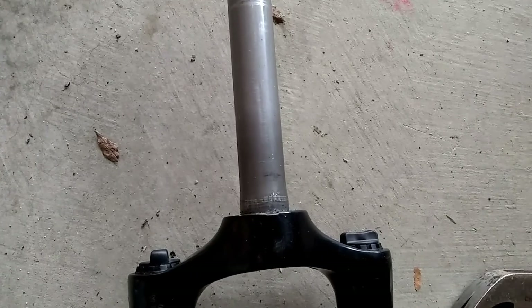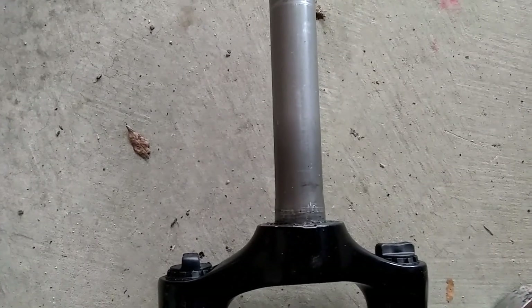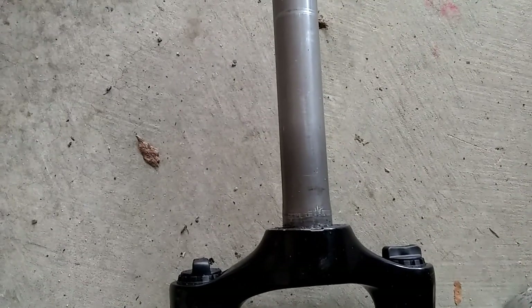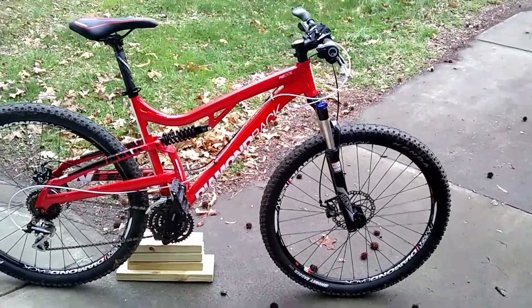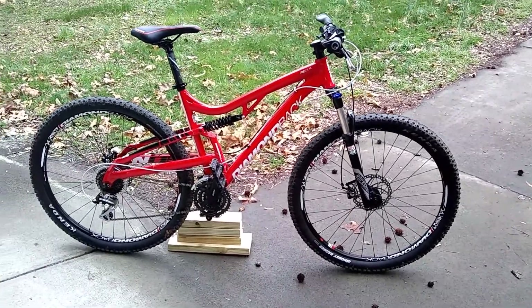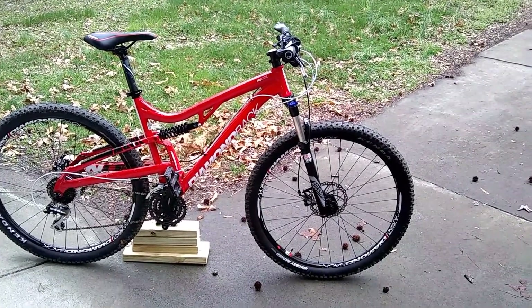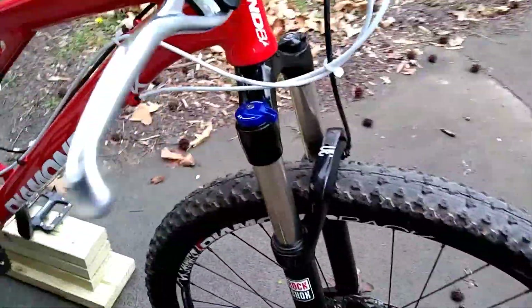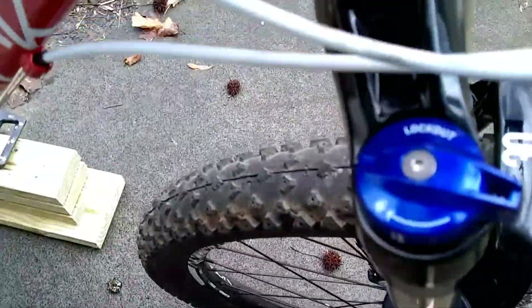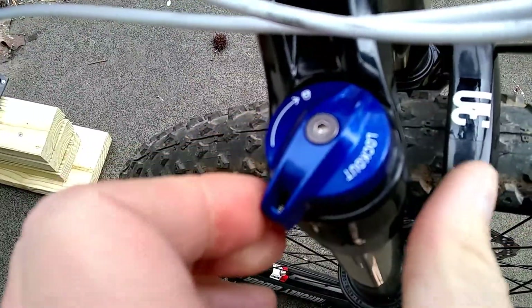Knowing that, you probably have enough information to do it yourself if you're halfway decently mechanical, because it's not difficult to remove the forks at all. It weighs a pound less, so it dropped the weight down a pound. It has the shock lockout, so if you want to ride in the street you can lock it out, which is nice — just right here, lockout, and just twist it. That's all there is to it — lock it or unlock it.